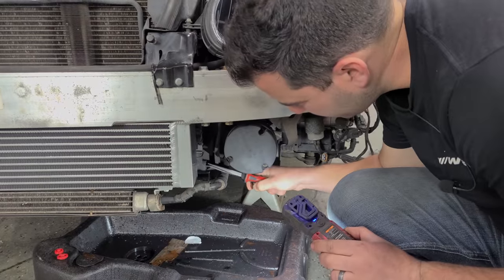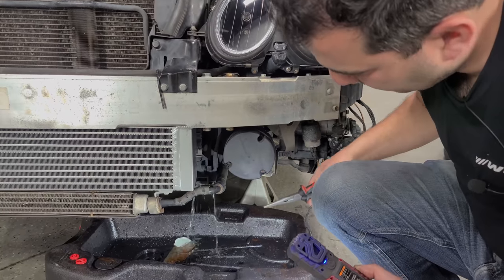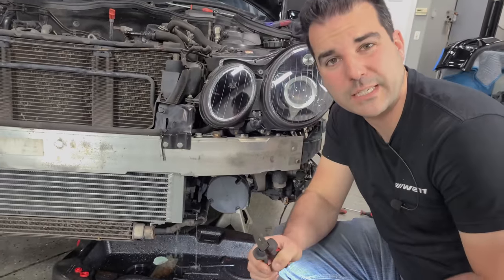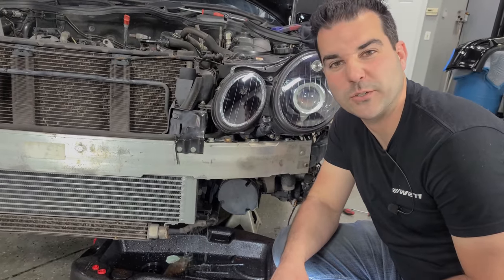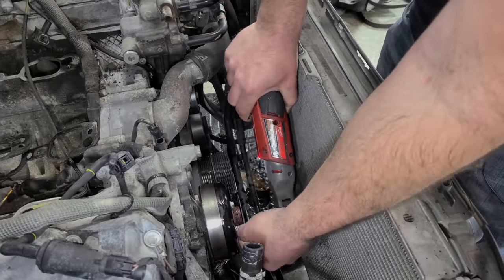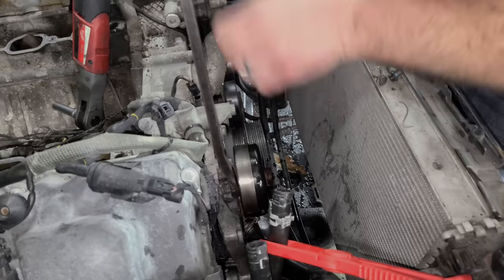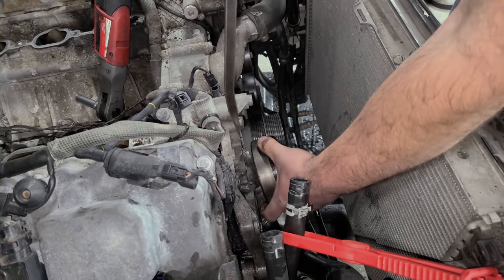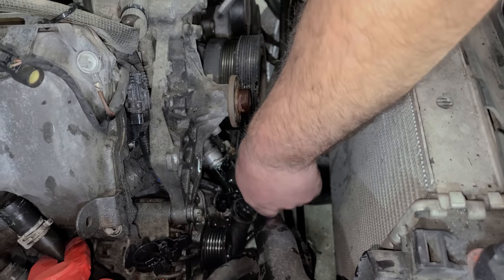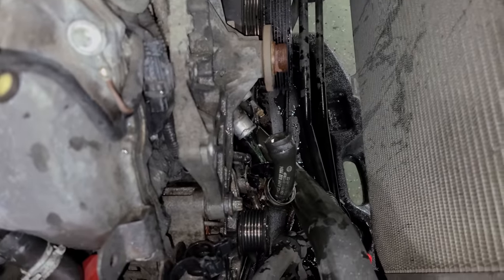With that, let's remove some more stuff from the engine. We're going to drain this coolant out and get a coolant flush going. Lots of while-you're-in-there's in this project — I think we're also going to take the valve covers off and get those powder-coated, with new gaskets. Let's get these bolts off the water pump.